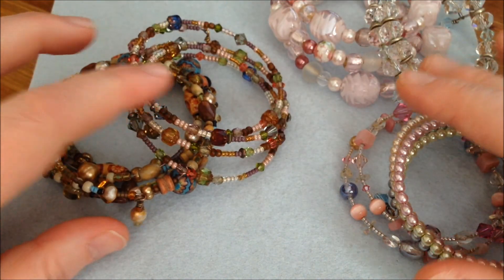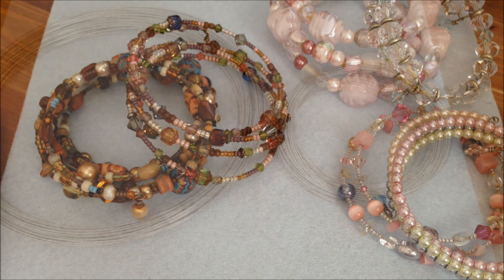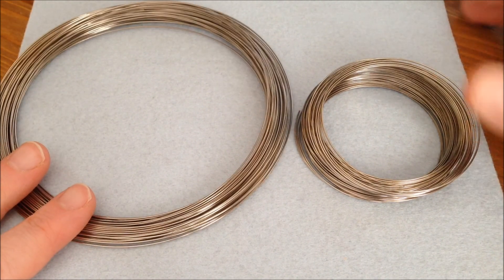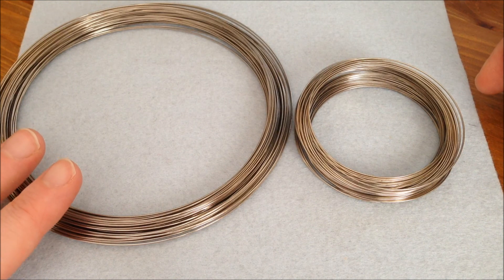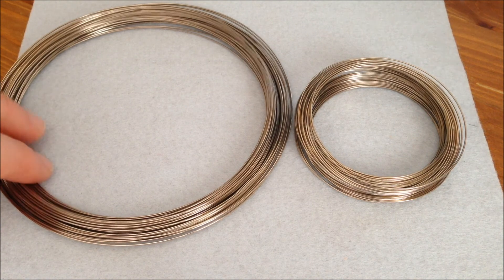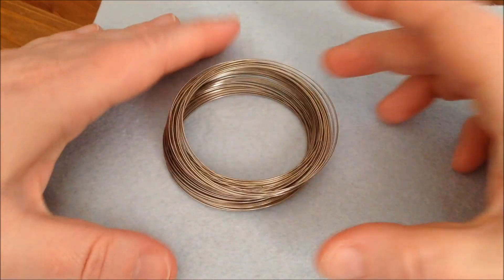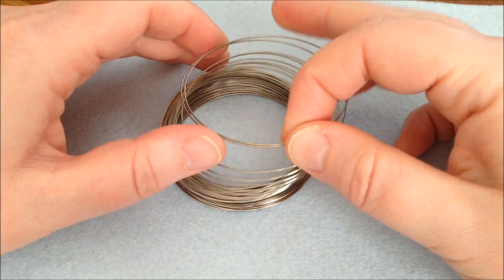There are lots of different styles you can make with this technique. For this project you will obviously need memory wire. Here I have two sizes — this one is the necklace size and this is the bracelet size. There is also a ring size. We're going to be making a bracelet, but the technique is the same. The one thing you really need to know about memory wire is that it's hard.